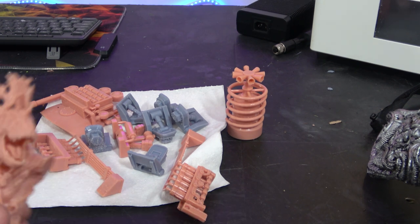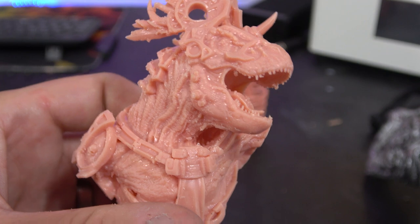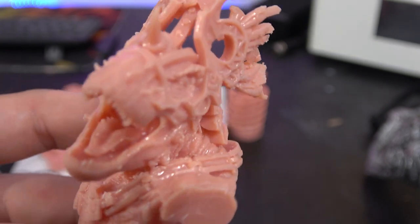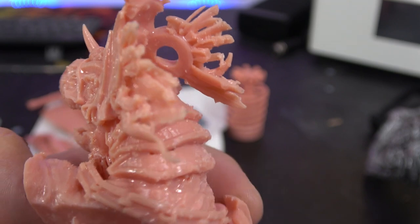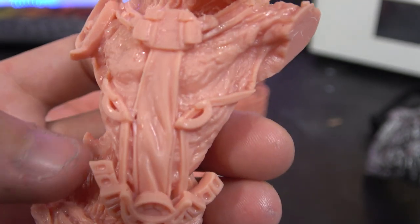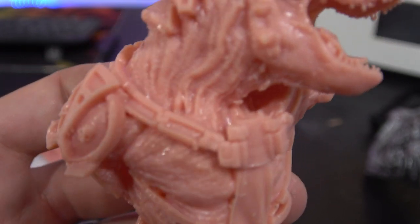On the theme of detail, this is another bust - a pre-supported file I believe from Archvillain Games; I'll dig out the link and put it in the video description. Absolutely beautiful details in this.